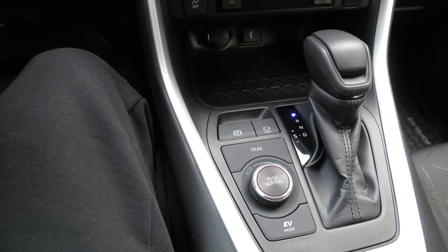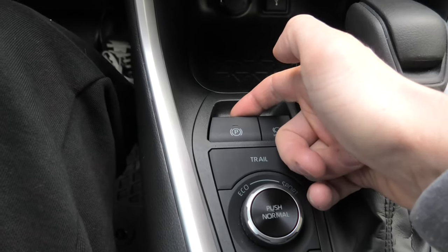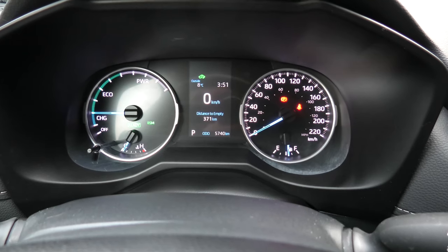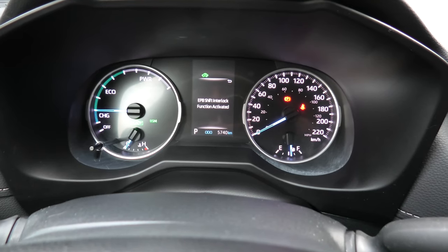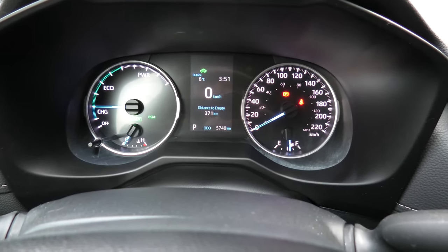Now I will show you how to turn the automatic mode back on. Simply pull and hold the button. You'll hear the beep again and you'll see the message: EPB shift interlock function activated. Right now, the automatic parking brake mode is back on.